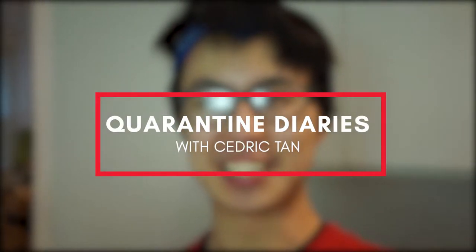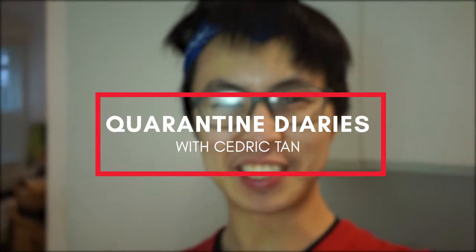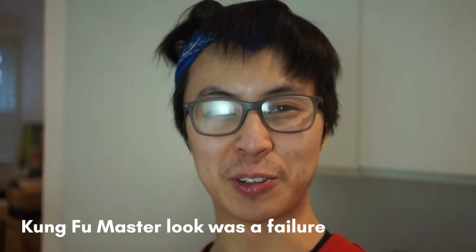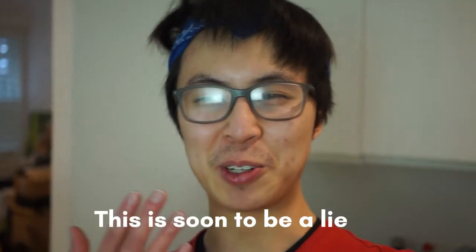What's up everyone, it's Cedric. Today we're going to be making beef Wellington. I don't know how it's gonna go, hopefully it'll go well, fingers crossed, but I'm just gonna give it my best shot. I think all the footage will most likely be cinematic so don't expect much commentary from me, but I just hope you enjoy the process and see what the end result looks like.